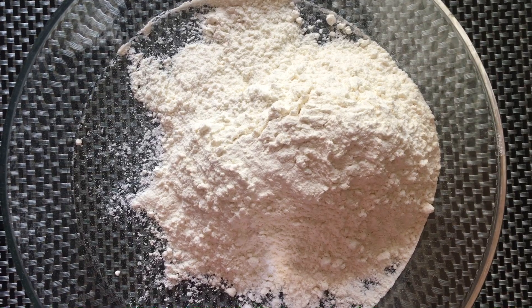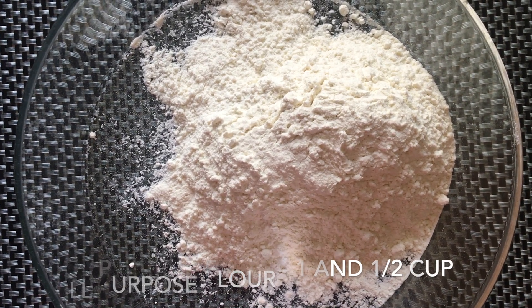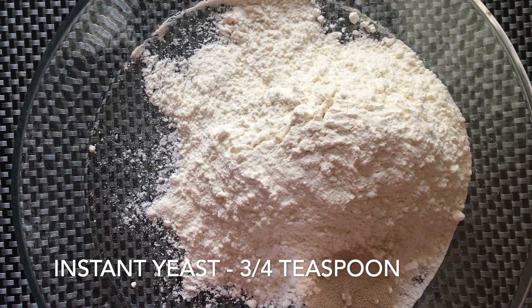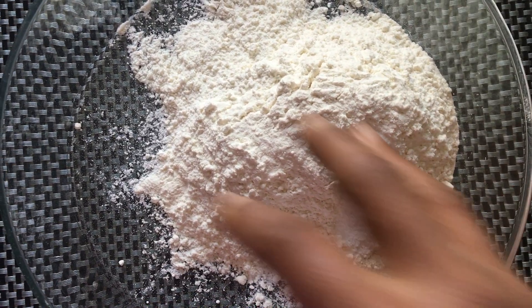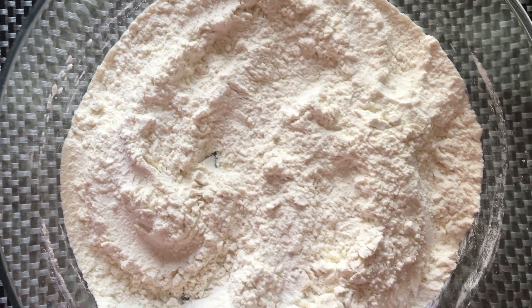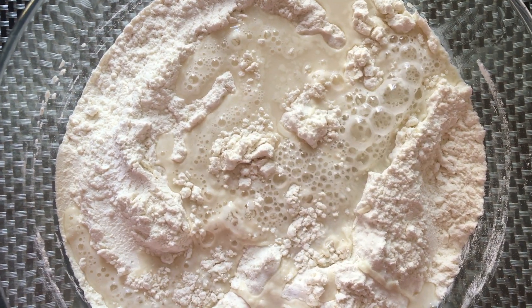Take a large mixing bowl and add one and a half cup all-purpose flour, 3 to 4 teaspoons instant yeast, and a required amount of salt. Mix it well until combined, then add half a cup of warm water and knead the dough.